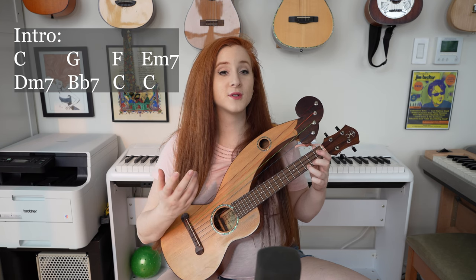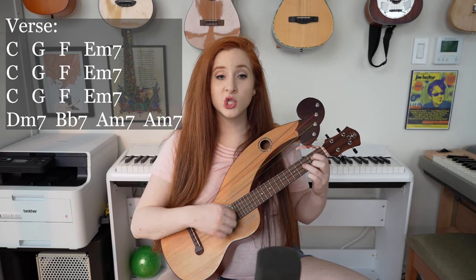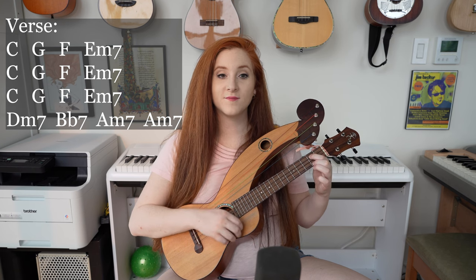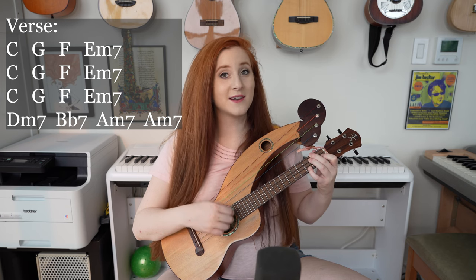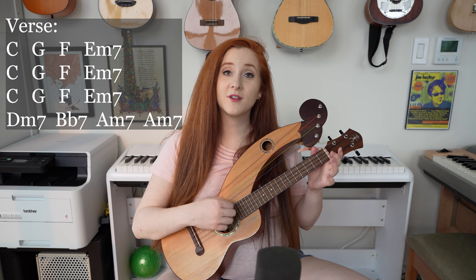And then we get to the first verse. So for the first verse we have C, G, F, E minor 7, C, G, F, E minor 7, D minor 7, B flat 7, and then A minor 7 twice.